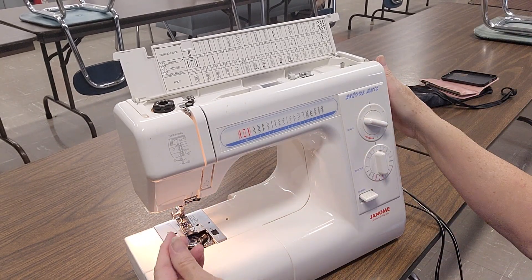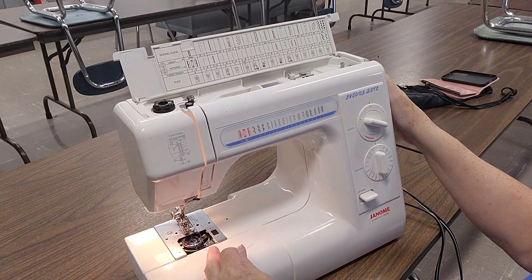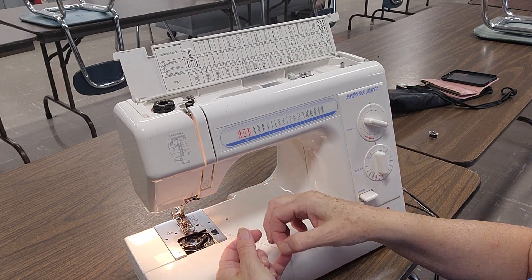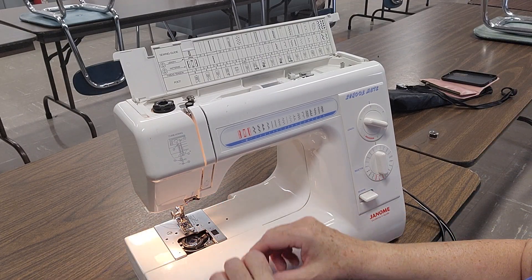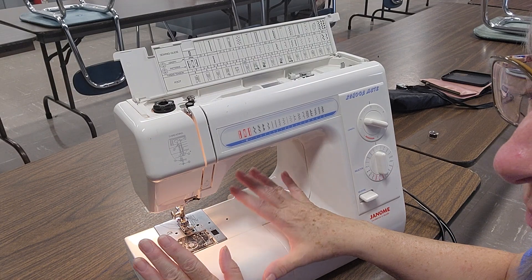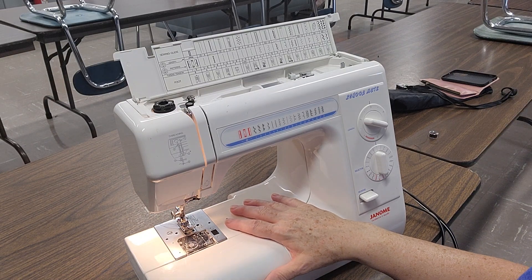Once you have your thread through, you're going to hang on to your back. One full rotation towards you — it's going to come around and pick up that thread from underneath; gently pull it. Now you've got your thread from underneath. Grab it, and it goes down and underneath. Then you are ready to sew. You have to pass this and be able to do it from start to finish with no mistakes before you move on to the bucket hat.